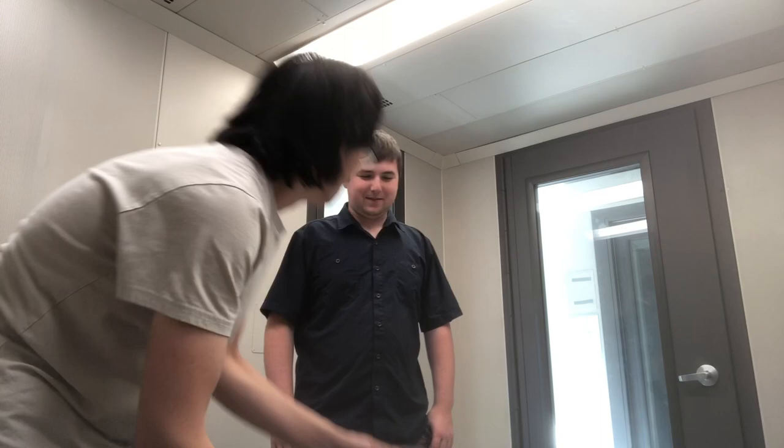First of all, I broke step one, which is don't open it on a desk or anything elevated. The reason why is you can open it and not realize it and it just falls. First things first, what's a trombone? A trombone is a brass instrument that is cylindrical, so it's bright sounding and loud. It's fun.